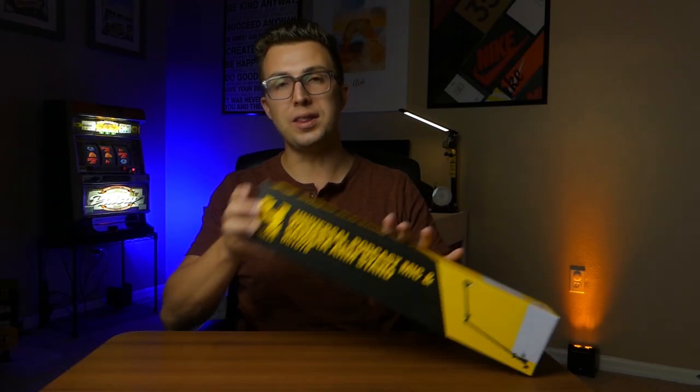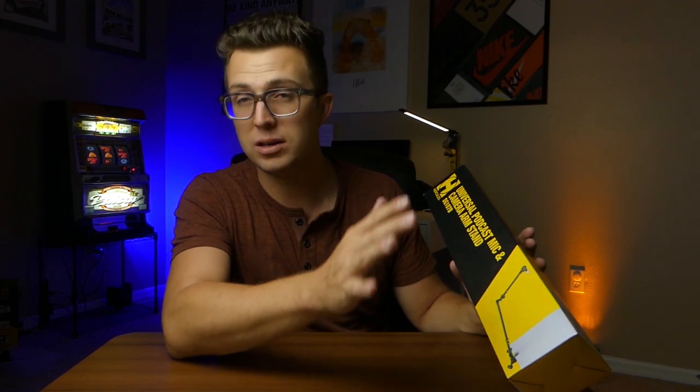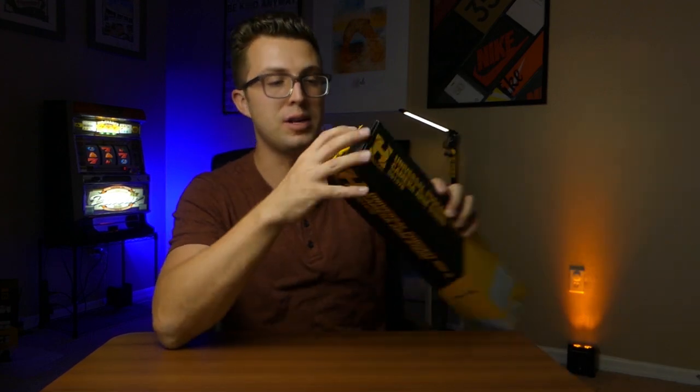Let's get to the unboxing. Before I start, this is called the universal podcast mic and camera arm stand. But I've found that this has a lot of uses beyond holding a podcast mic, which we're going to talk about. So I'm just going to call it the universal boom arm — or maybe the universal device boom arm. The model number is the DG107B.